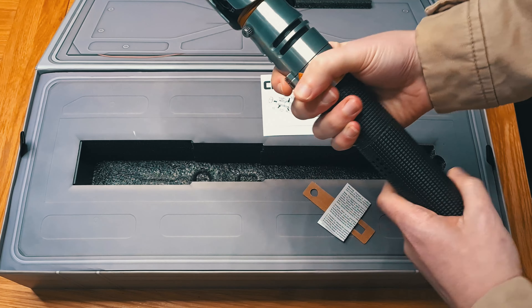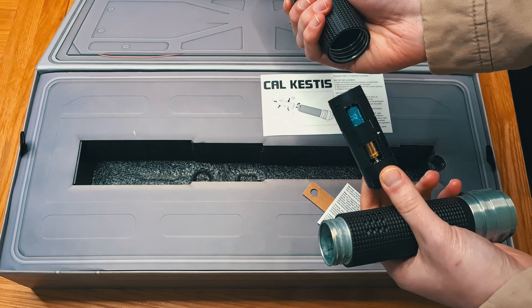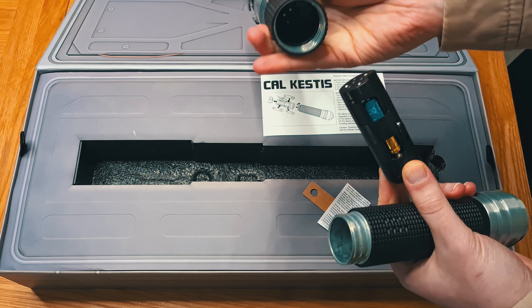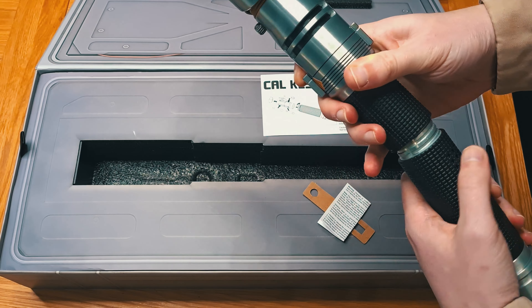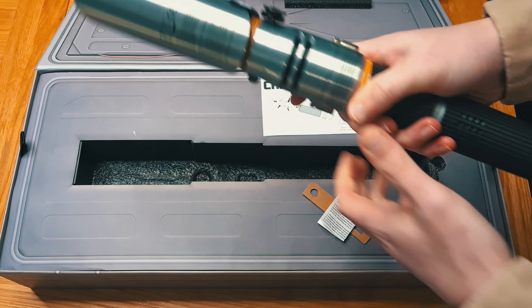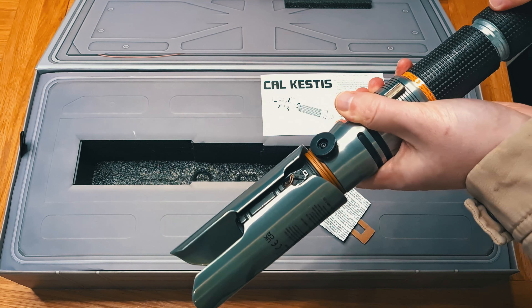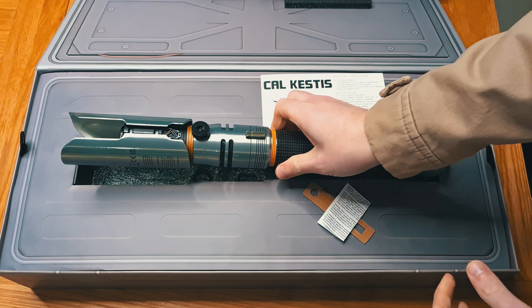Now this thing can light up. You can unscrew it — there's a battery compartment with dodgy batteries. We will replace them immediately and not use those ones, because who knows. If you're not gonna play with it, take them out — you don't want them to leak. That would suck, ruin your collector's edition. Pretty simple to unscrew and screw back together. Very nice.